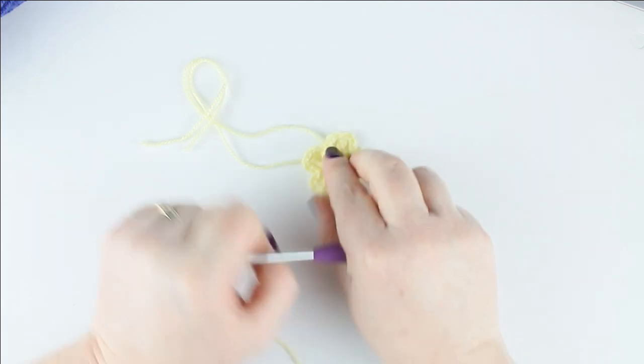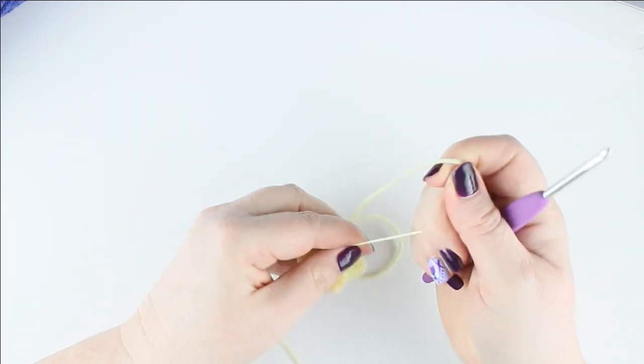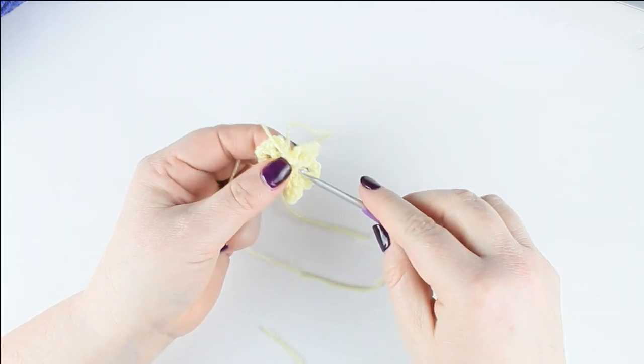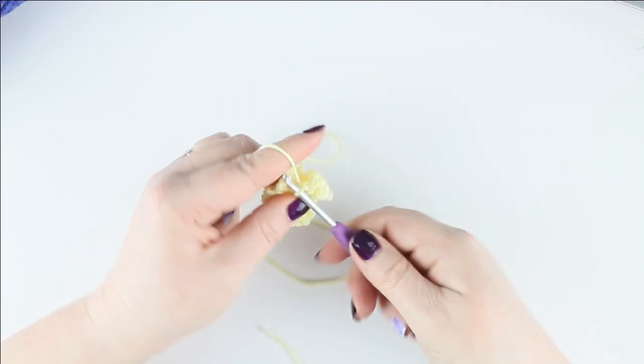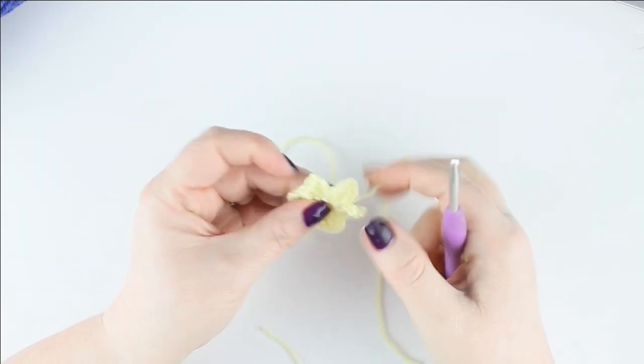That center hole — if you want it to close, turn it round to the back and just pull gently, and that should tighten it up. What I like to do is secure that by working through the back loops of some of the stitches that are there, and just do a chain one to tighten it up.